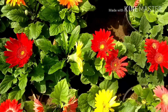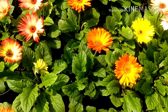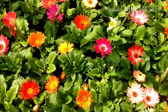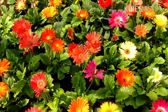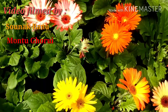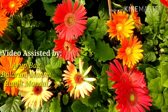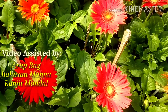Gerbera daisies come in a variety of colors, textures, and forms. It is hard to beat today's hybrid gerbera daisies — they come in yellow, orange, red, pink, and beautiful blends of colors. The flowers are large and long lasting both on the plant and as cut flowers. Gerbera daisies can be houseplants or annual garden plants, and anywhere you grow them they produce fabulous flowers. Light, temperature, and fertilization are the main important factors for growing gerbera.